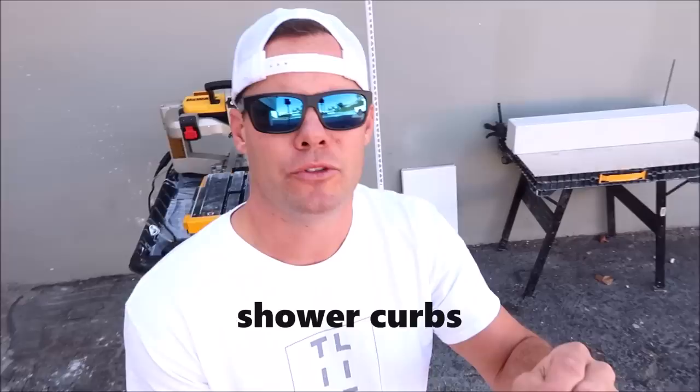But as you can see there, look how nice that looks guys. What's up guys, welcome back to the channel. I've got a great video today on a new design idea for shower curbs.